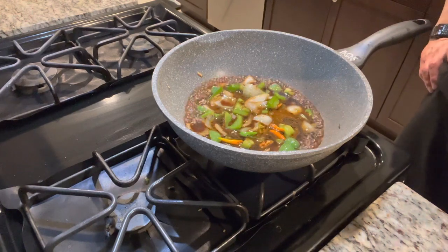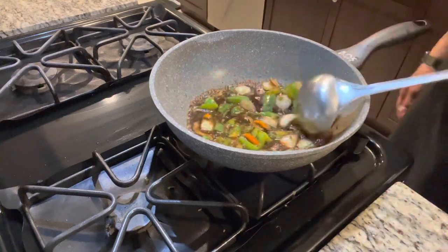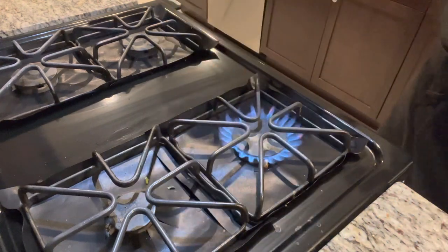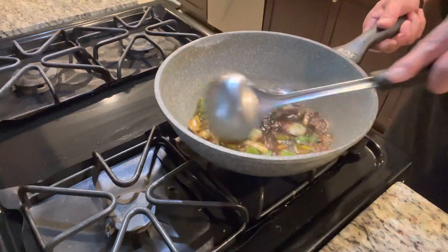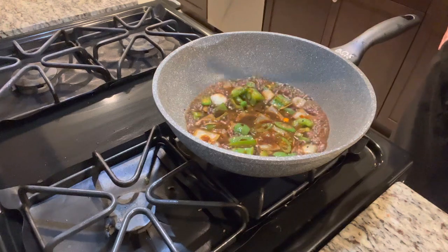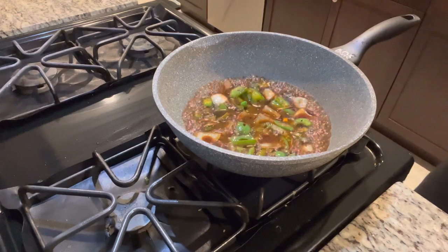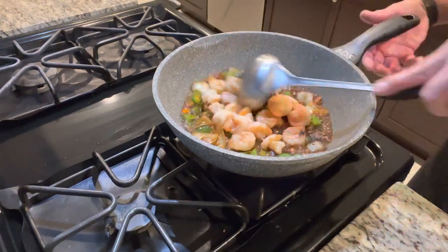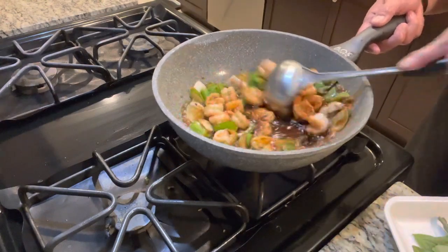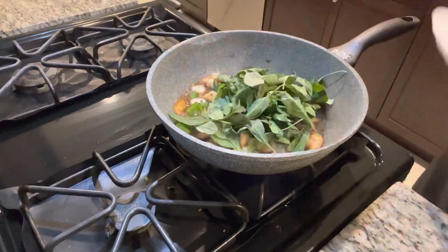Making Chinese food is very fast, especially in a restaurant. The flame in a restaurant would be much bigger — this home flame is small. For people who don't have a gas stove like the restaurant one, it'll take a little longer. Now put the shrimp back in, and then add the basil.